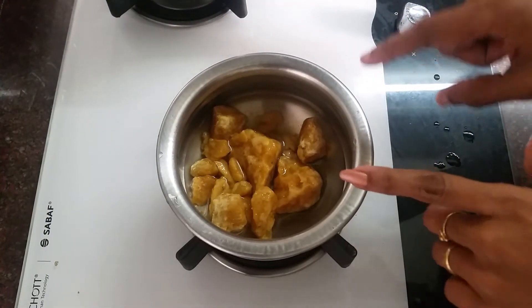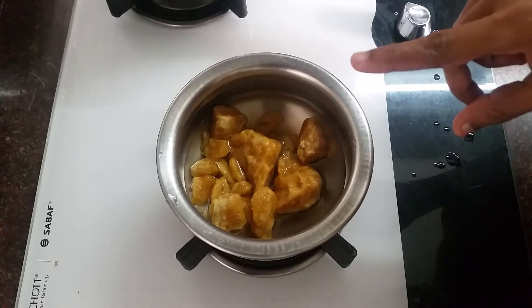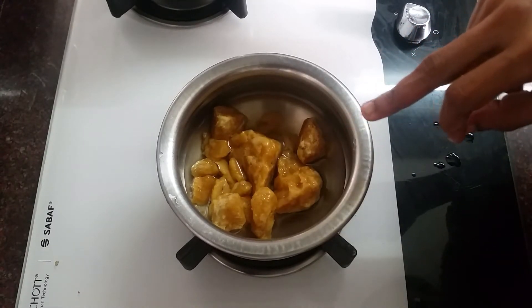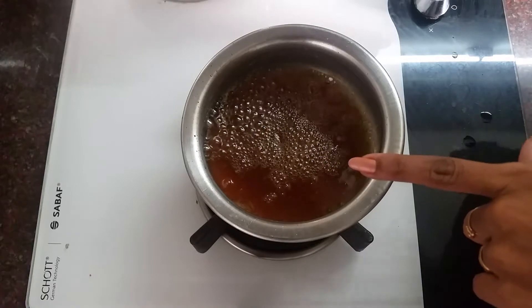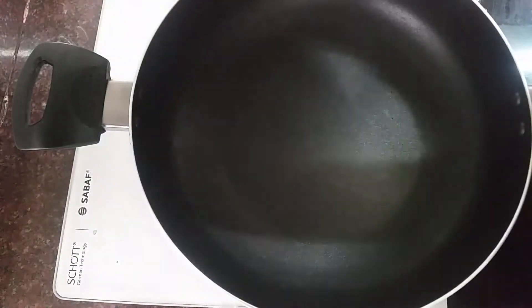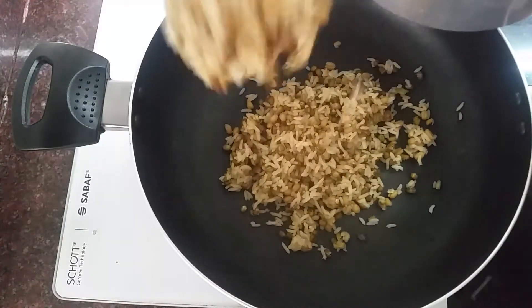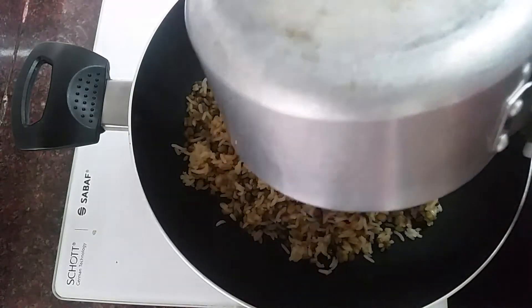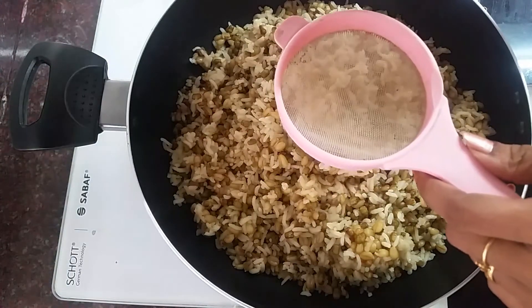I am using this to clean the holes. I will put it in a corner and clean this hole directly. Put the pan into the stove.